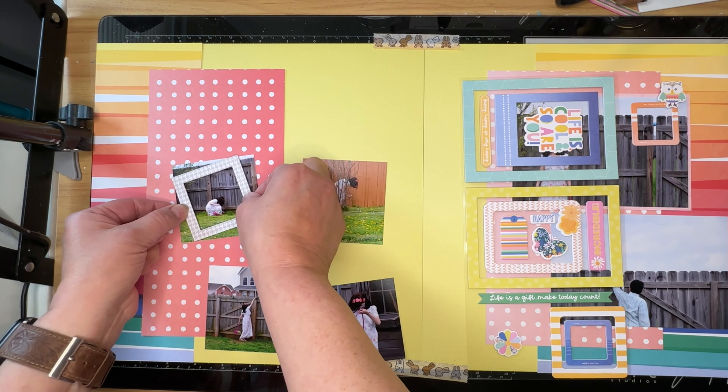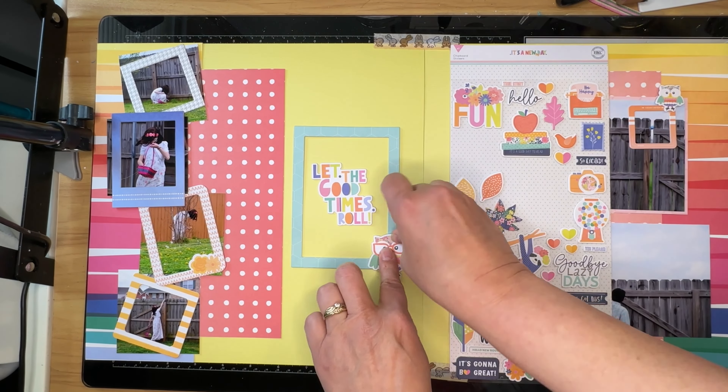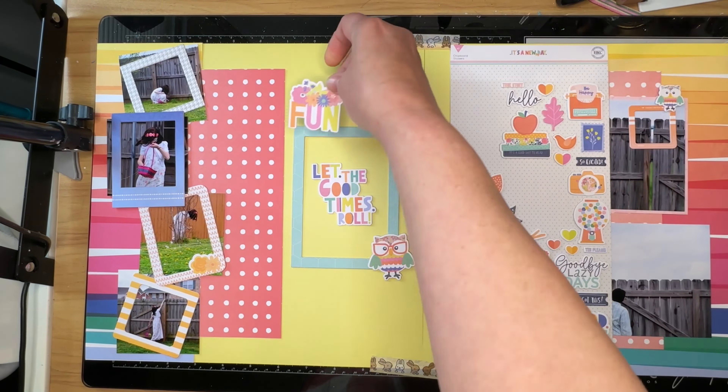I'm going to be spreading this sketch out into a two-page layout because I have six photos — two of which I don't want to cut down anymore, and then these four I can actually cut down into the smaller four squares that she has on this page. Those are my photos, and I have picked up the 'It's a New Day' collection by Hip Kit. There's a lot of product in these kits, they're absolutely amazing, and this kit I have been trying to get used up. I'm unsure how we're going to spread this out but we're going to work on that next.